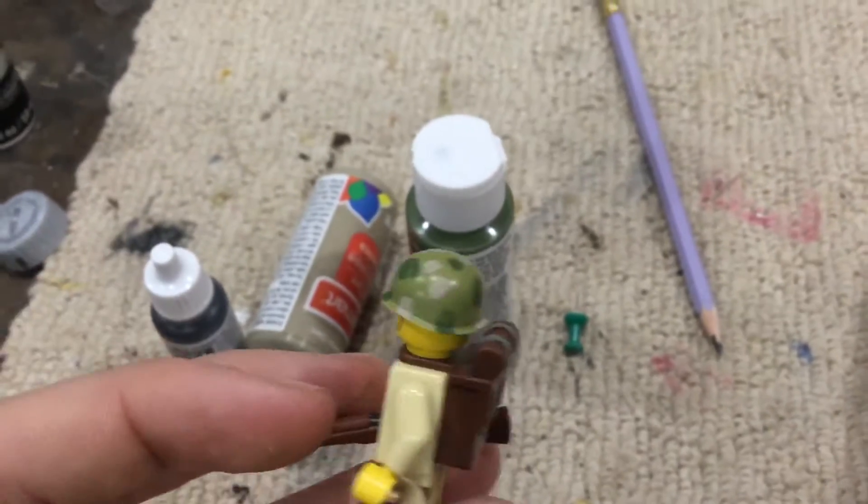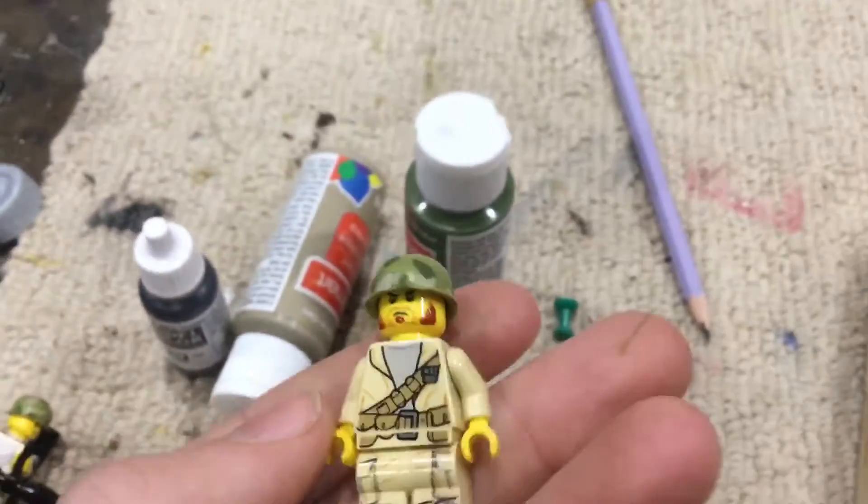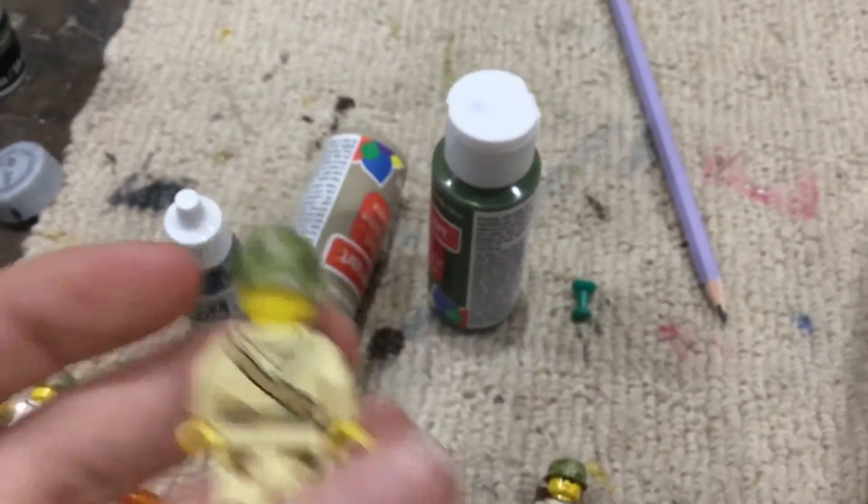This one has a nice helmet on him. And then finally the last infantryman — helmet's still looking pretty good.